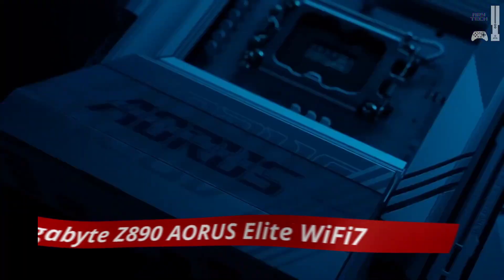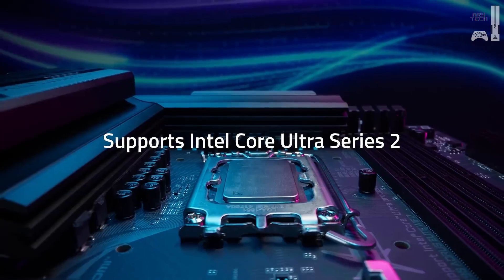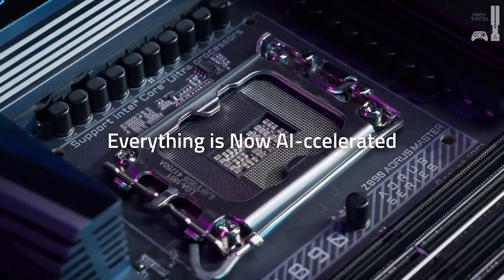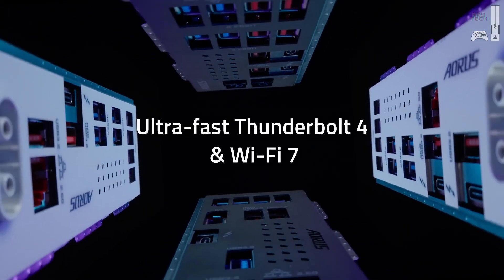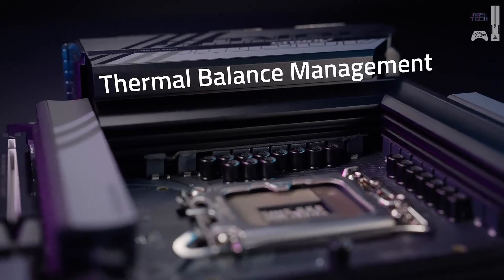Our final pick is the Gigabyte Z890 Aorus Elite Wi-Fi 7, a versatile motherboard offering impressive features at a competitive price point. It's equipped with a 16+1+2 VRM power phase design, allowing for decent CPU overclocking, and supports up to 256 gigabytes of DDR5 RAM at 9,200 megatransfers per second. With one Gen 5 GPU slot and four storage slots — one Gen 5 and three Gen 4 — it offers great expansion options for future upgrades. The rear I/O includes 10 USB ports, though four of these are USB 2.0, which feels outdated compared to other options on this list.